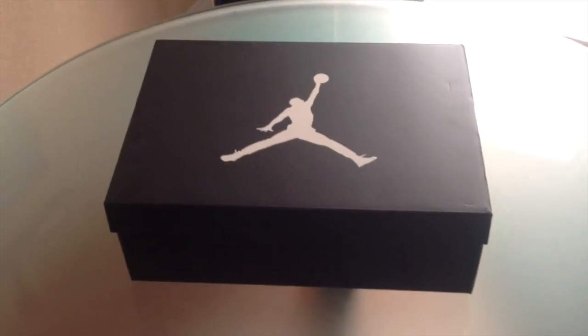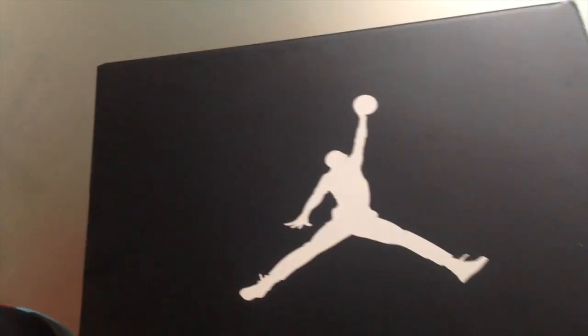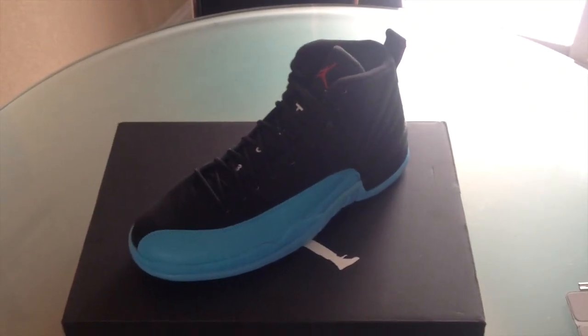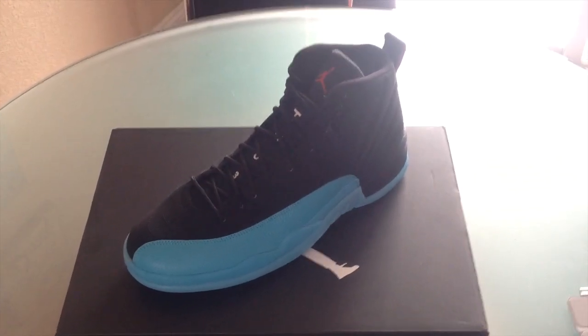It's your typical Jordan box there, nothing too crazy or special. It's your typical paper there, and the receipt, obviously. I'll go ahead and close this up. I'm going to need one of them out — no reason to take out both. And there it is, the Gamma Blue Retro 12s.